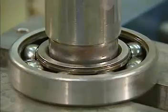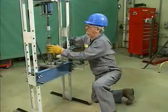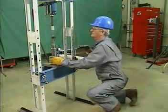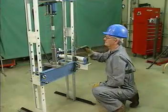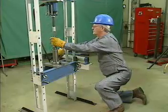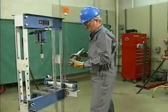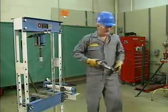If the shaft does not move smoothly into the bearing, the mechanic must stop the press because the bearing might be jammed. If this happens, the mechanic must correct the problem and then recheck the alignment of the bearing, the shaft, and the ram. He can then restart the press. After the bearing is on the shaft in the correct position, the mechanic stops the press and inspects the bearing. He checks to make sure that the entire surface of the inner ring is touching the shaft all the way around. The mechanic then removes the bearing and the shaft from the press.